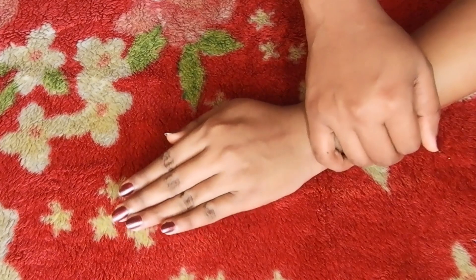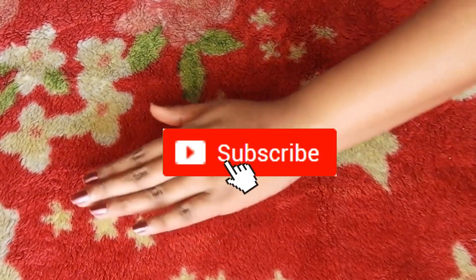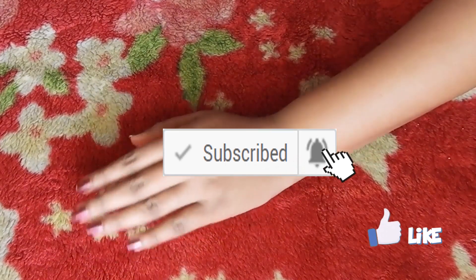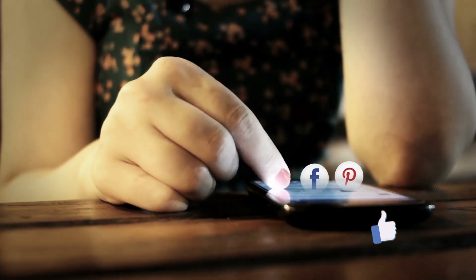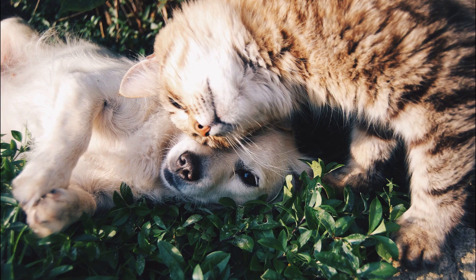If your skin is sensitive, you can do it once a week. If you like this video, please like this video. Also subscribe to my channel and share with your friends and family. Take care, bye bye. Thank you.